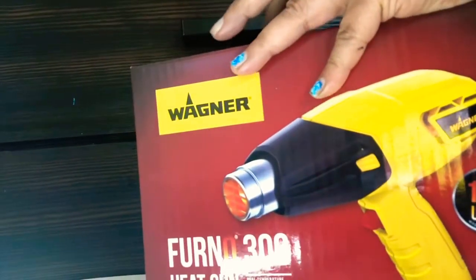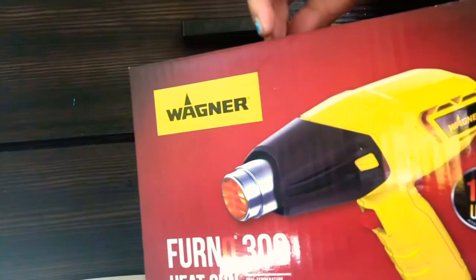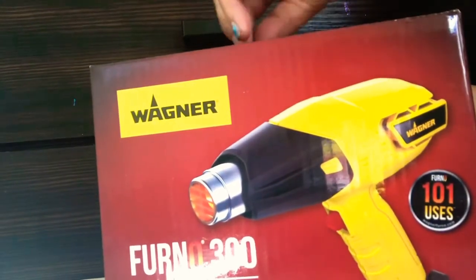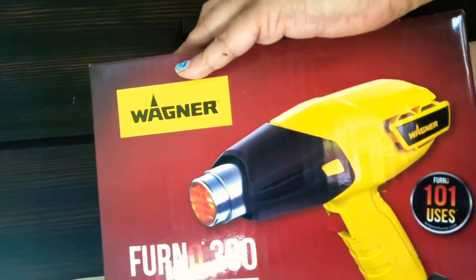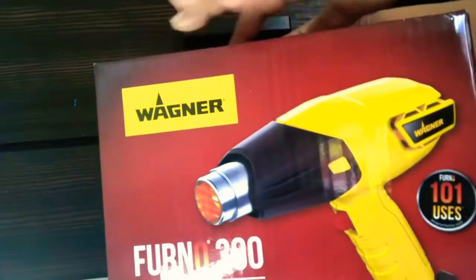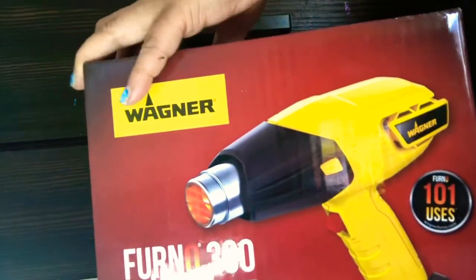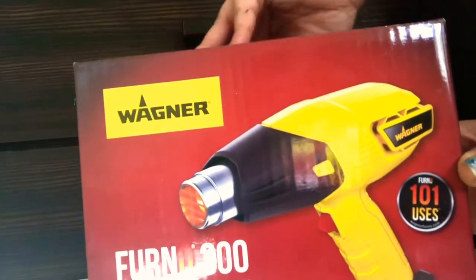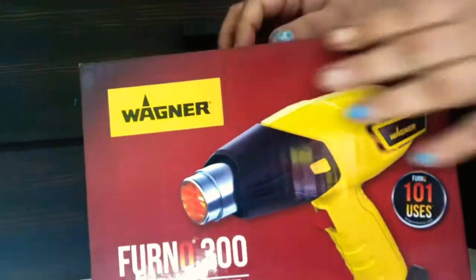I do product reviews, unboxings, reactions, story time, ASMR, food, food reviews, random stuff. I even have a 3D pen that I do. I'm going to be doing some DIY stuff and some satisfying stuff. More things to come — miniature cooking, all of that.